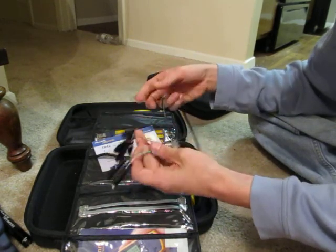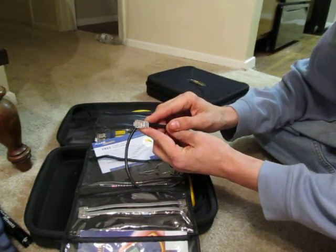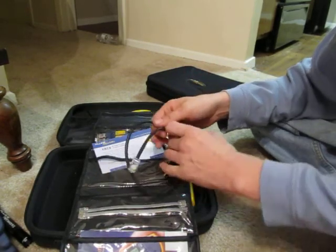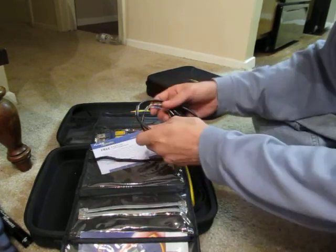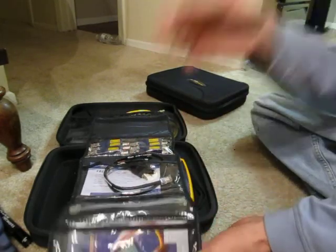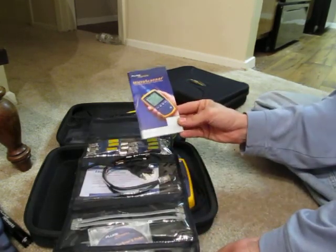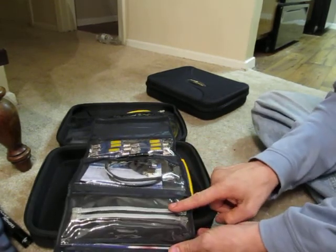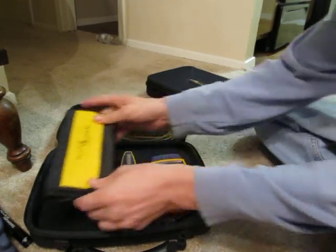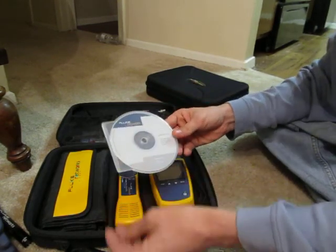You get the eight-conductor RJ-45 to alligator clip cable — each conductor has its own connection. This is terminated on A wiring standard, so if you're on B you'll have to swap the green and the orange when doing it on open wire. Also got the free D-Snips re-register card, the IntelliTone Pro CD, quick start guide, patch cords for Cat 3 cables, all in a little folder pack, and the Micro Scanner CD.